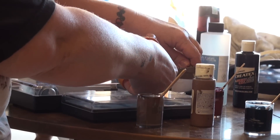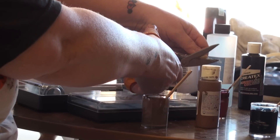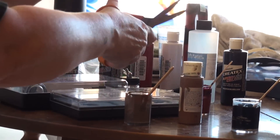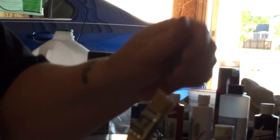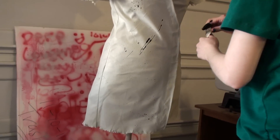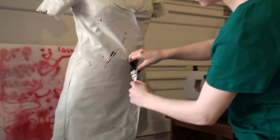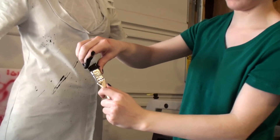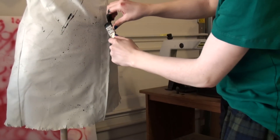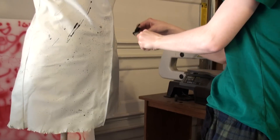This looks so much easier when they do it online. Cut the bristles down so that they're nice and sharp and stiff. The thing you could do is just mostly tease the front so you can get a lot of action on it, because when you do the full thing it doesn't work as well.